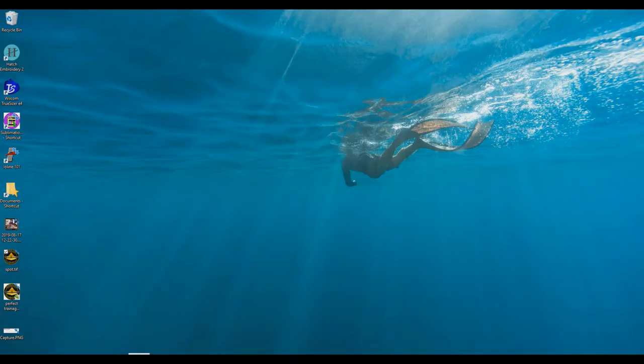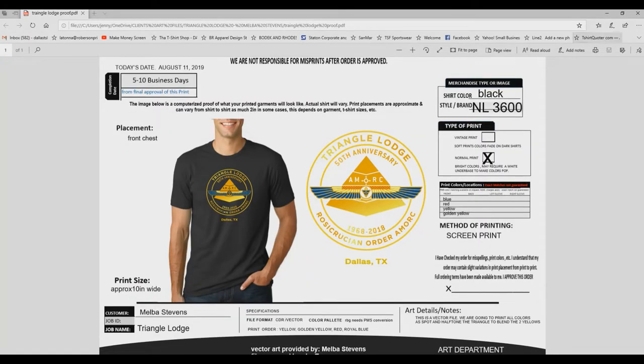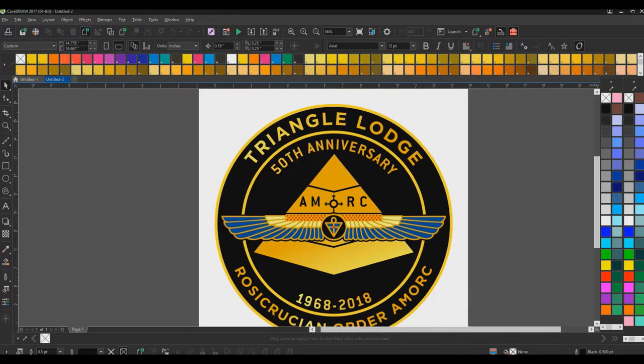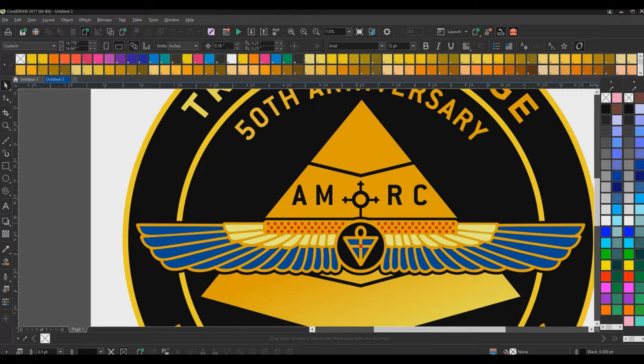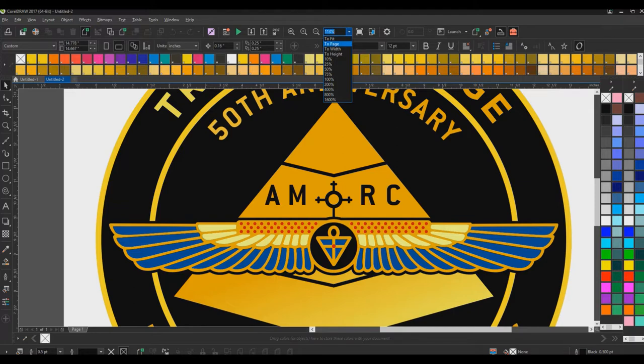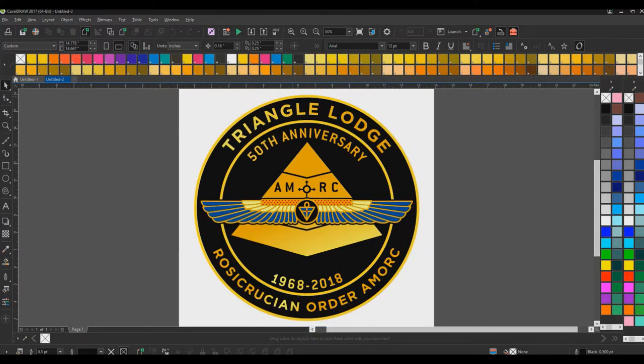We are going to separate directly in Corel Draw - no rip needed. We need to use the two yellows. What we're going to be doing is a simulated separation - simulated process, or spot process. Here we are with our logo. We want to print this so we've got this bright yellow here and we've got the gold - we want to use a yellow and then use the gold print.